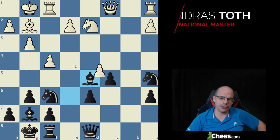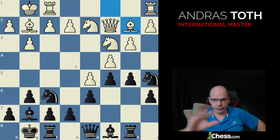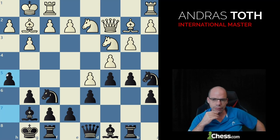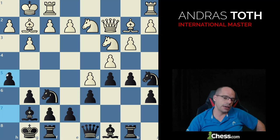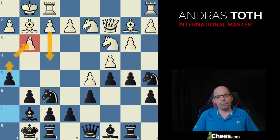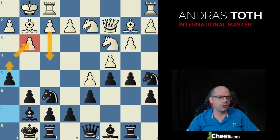Instead, bishop d4 enhancing the dark-squared bind is a far more popular choice than grabbing the exchange — a very typical example of mature thinking where you appreciate less material value that achieves more over more value that does nothing. I wholeheartedly recommend this variation. On top of this, Morozevich played the curious h5 once, scoring really well — a unique idea creating this pawn weakness so that when white wants to play f4, that pawn becomes rather weak.